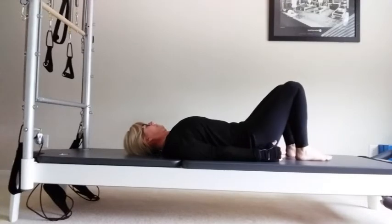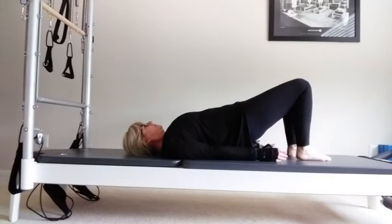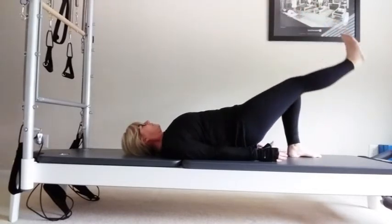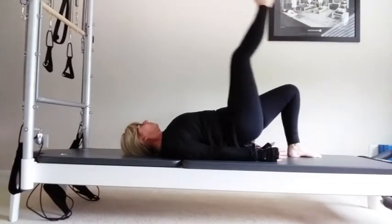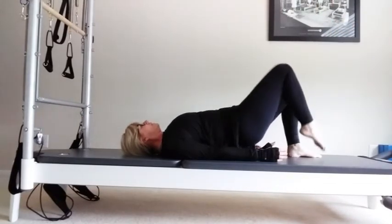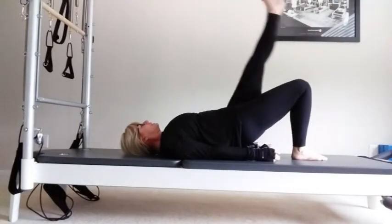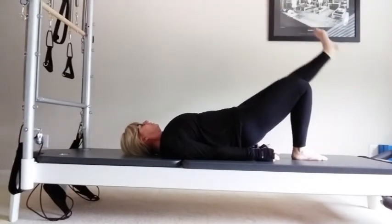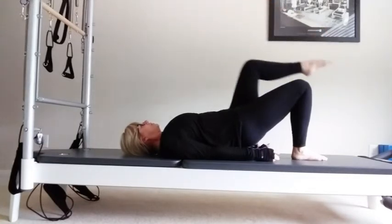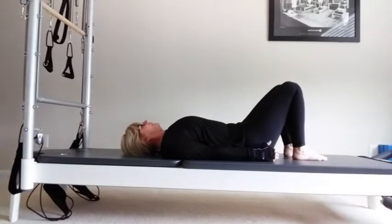Going into the glutes again. Take a breath in, exhale, pick up the hips. Send one leg straight up, keep your bottoms lifted — point, flex five times: two, three, four, five. Bend your knee — toe, ball, heel. Hips are level. Pick up your bottoms, other leg. Point, flex, point, flex, point, flex. Bend your knee — toe, ball, heel. Breathe in, exhale, lower down onto the mat.